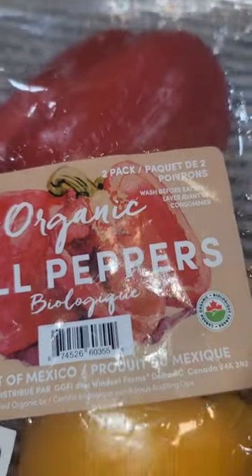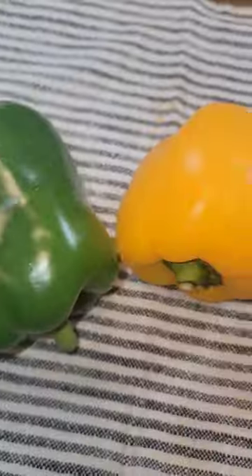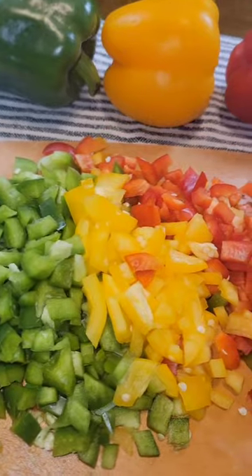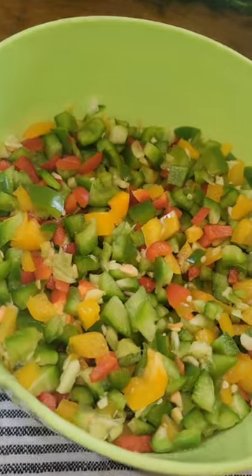I am not going to throw my money in the trash anymore. As soon as you get your bell pepper from the store to your home, wash it and make it ready. Do not throw your bell peppers in the trash.